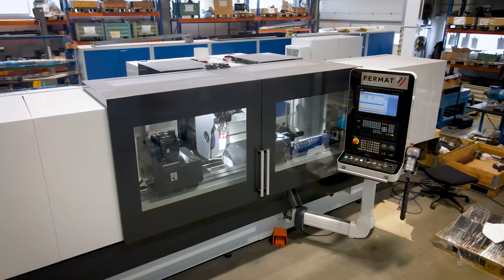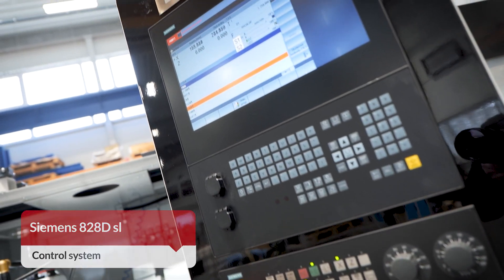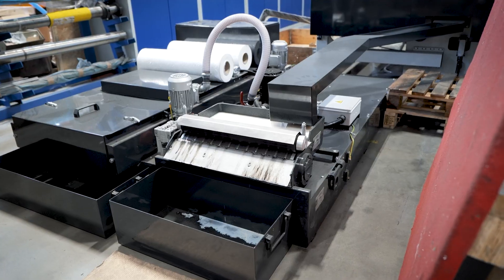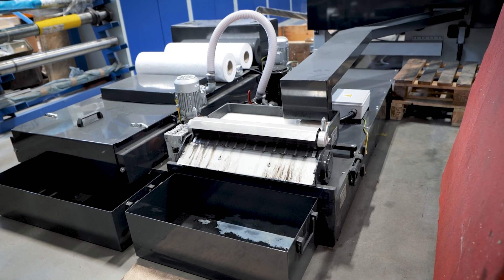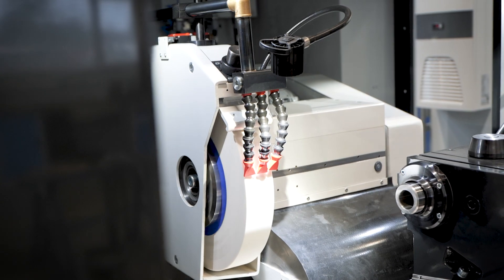Powered by the Siemens 828 DSL control system, this machine ensures seamless operation, giving you precise control. Ready to elevate your manufacturing? Contact us today. Firmart — top quality at your fingertips.